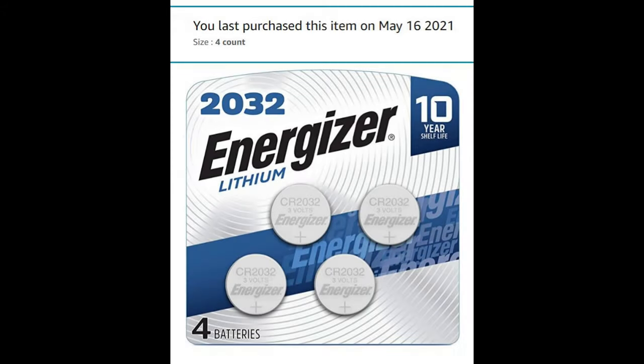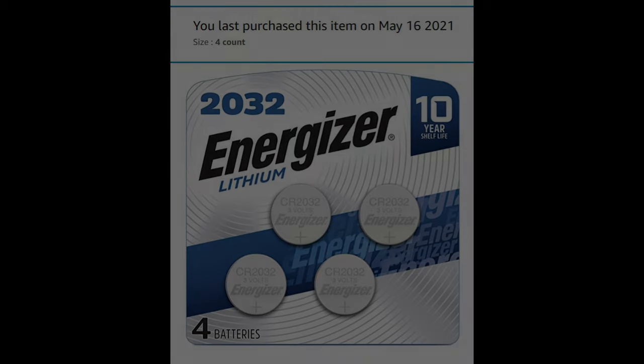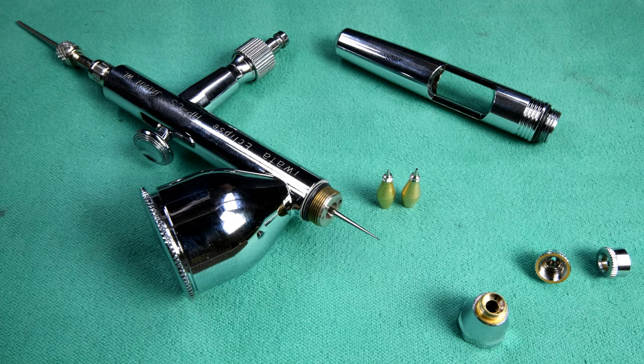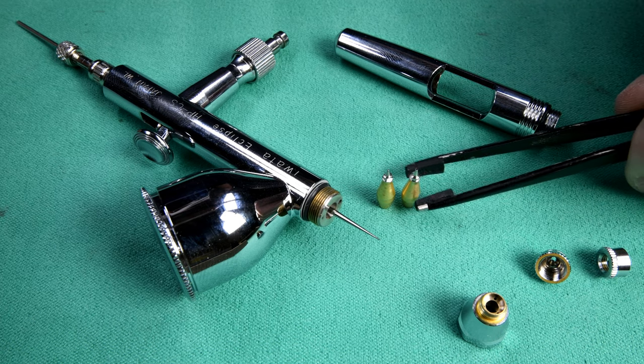Quick update: you remember yesterday our battery was dead on the caliper. Fortunately we had a spare, and I did take the good one out after we were done. I'm going to try to remember to do that from now on. I did order new batteries — they should be here in a week or two. I know someone will comment that I could have got a dozen no-name batteries for the same price, but these four batteries are going to last me the rest of my life, as long as I remember to take them out of the caliper when not in use.